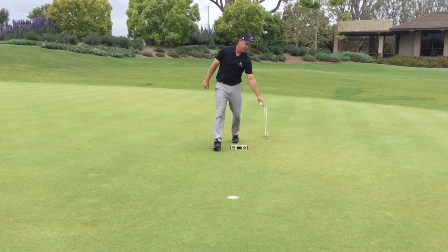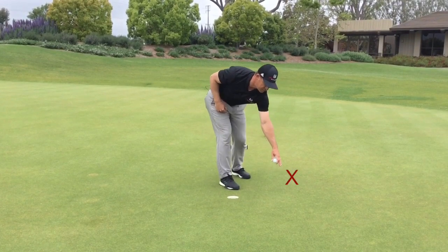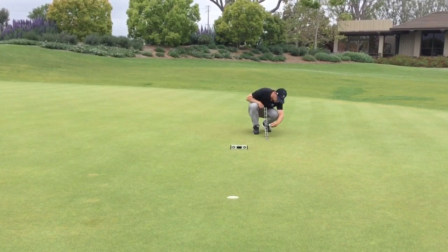This putt is probably starting out over here — this is a good foot outside the hole. That's about a two on the SmartLine marker. We'll do this one more time.